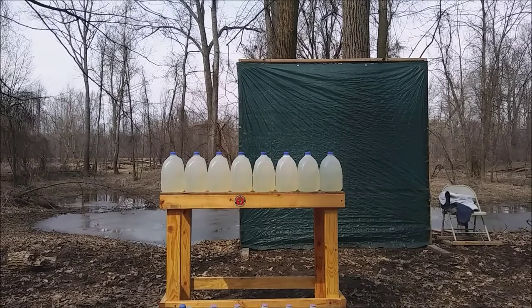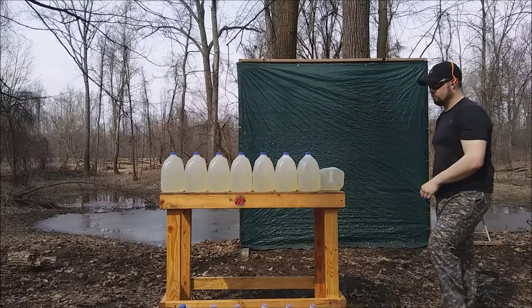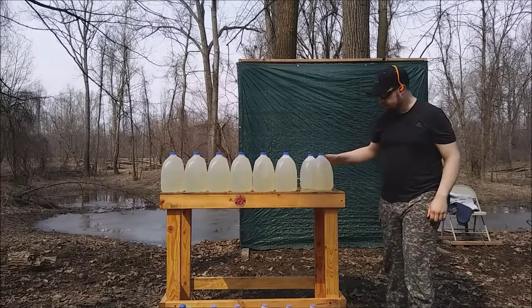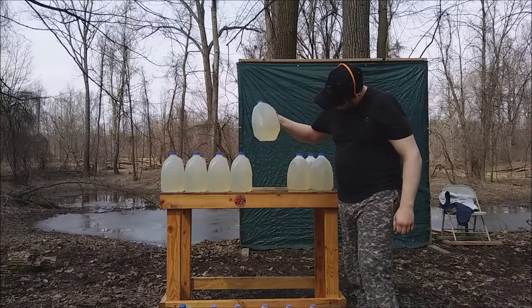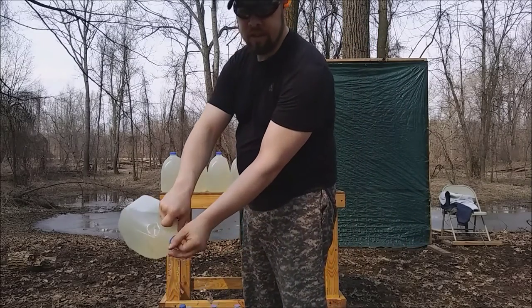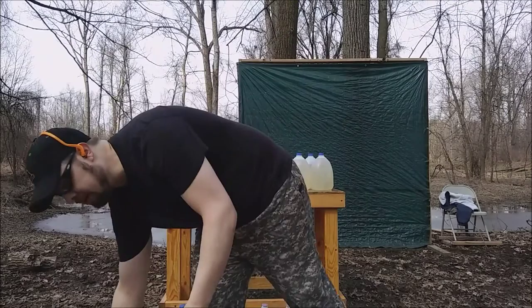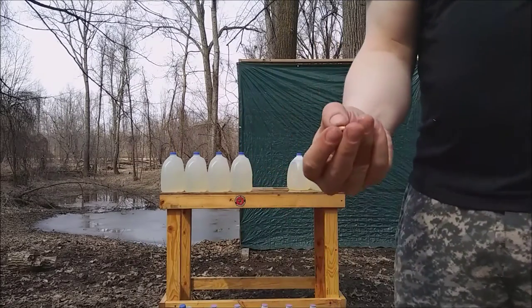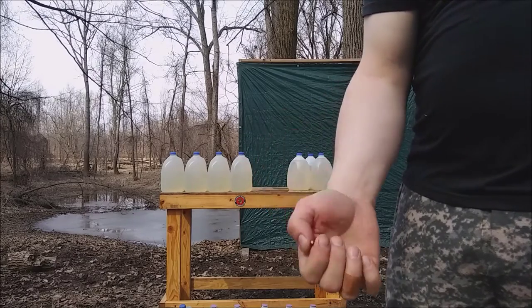Here's the 40 grain CCI Maxi Mag .22 Magnum. It made it all the way to jug 4. I was half expecting that — it's a heavier bullet. Same result as the Hornady: perfectly intact through jug 4.